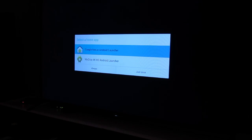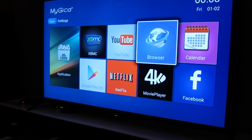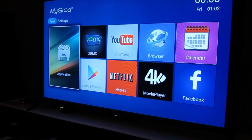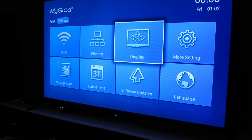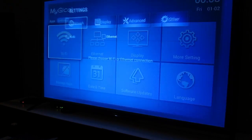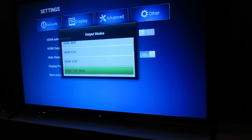The first time you turn on the device you'll be asked to select a home launcher. You have the standard Google Nexus Android launcher and the MyGiga 4K launcher. I opted for the 4K launcher and set it to always use that. Under network you can select either Wi-Fi or Ethernet. Wi-Fi is simple — just click it, it brings up your access points and you enter your password. I later opted for the Ethernet connection. Initially the system comes at 720p and I changed it to 1080p at 60Hz.